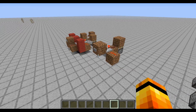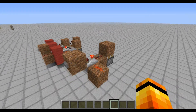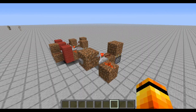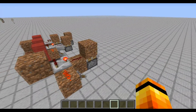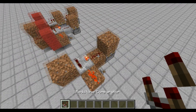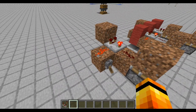Hello guys, welcome to another 1.5 video. This is a 1-tick pulse limiter — the smallest and fastest I believe — which is pistonless. All you need is the new redstone comparator with the end dial on one block with redstone.